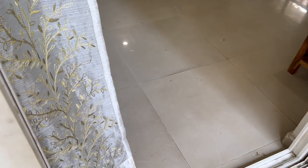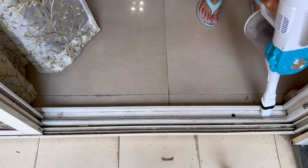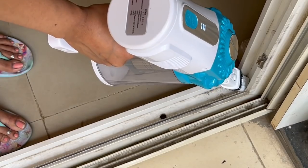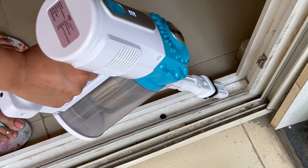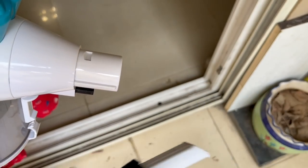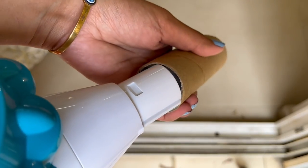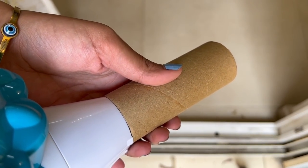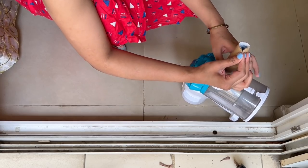Do you always find it difficult to clean window tracks? These tracks are so narrow that sometimes the vacuum cleaner doesn't fit properly to clean these surfaces. I have a perfect solution for that. First, remove the attachment from the vacuum cleaner and take an empty toilet paper roll. Fix this toilet paper roll on the vacuum cleaner and then smush it so that it can nicely fit into the tightest spot on your track.